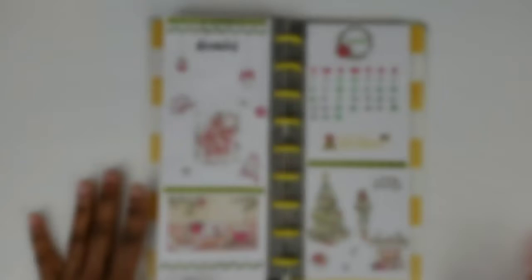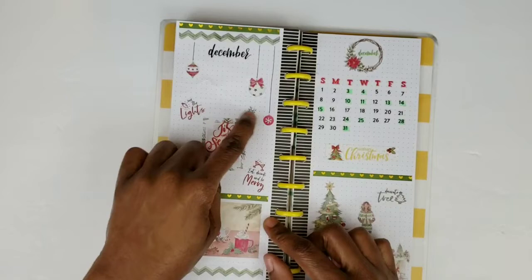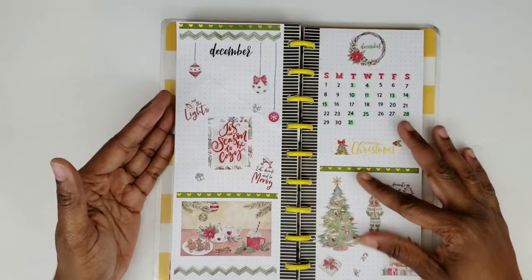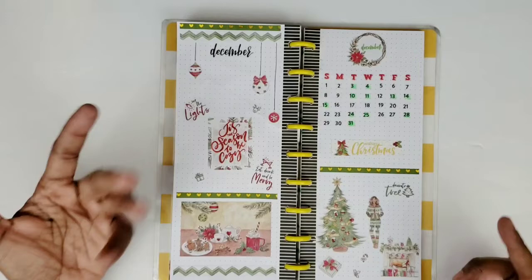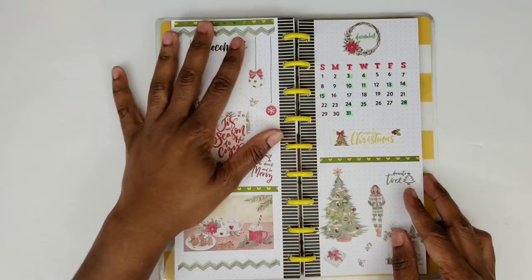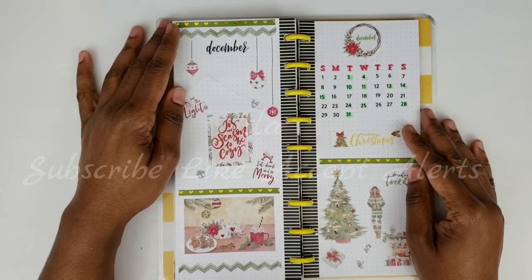There is my cover page and there is my monthly for December. I'm loving this Cozy Christmas kit — I think it is adorable, but I think everything I get from Planners Anonymous is adorable. Wait till you see my new subscription kit — it takes a flashback to the 90s, so that video will be coming up soon. Be sure to subscribe, like, and accept the alert so you don't miss any videos — I'll see you all in the next one, bye bye!